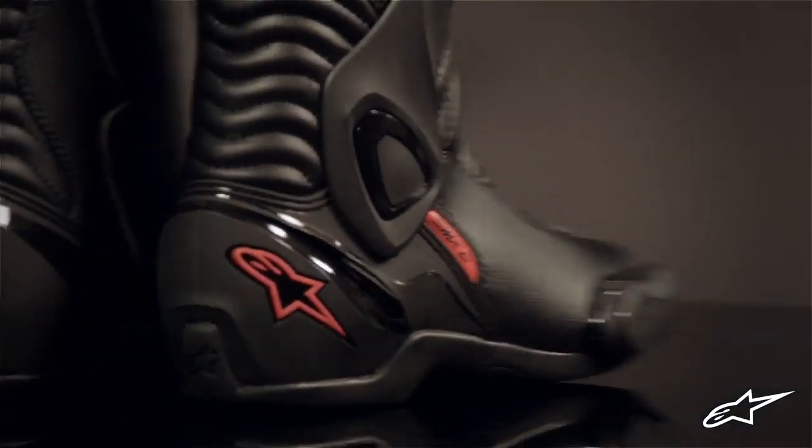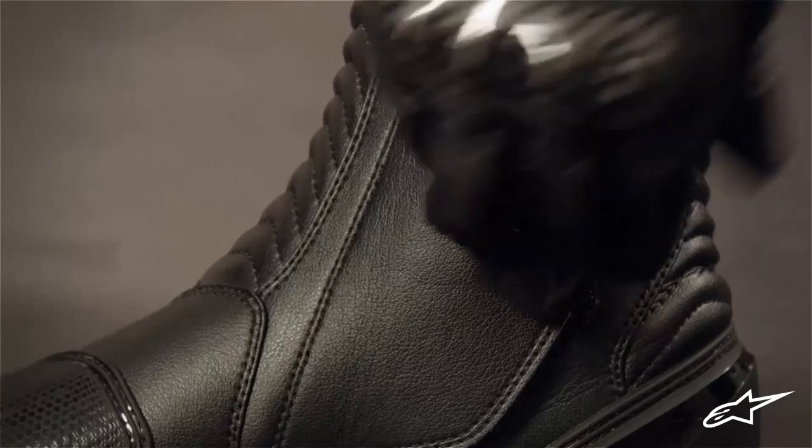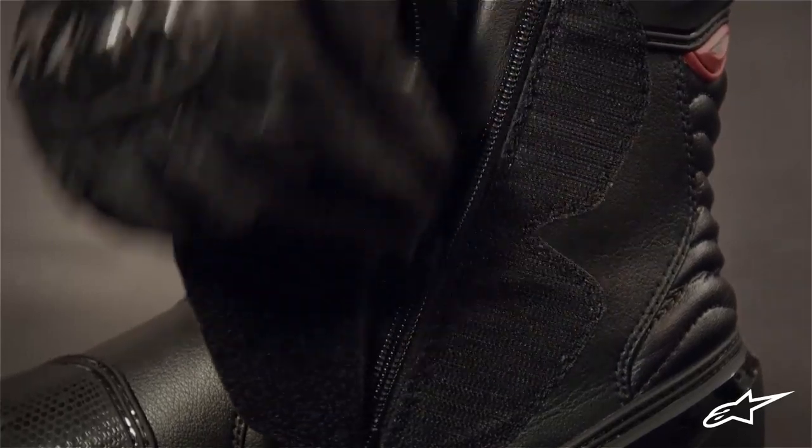Looking at the boot in profile, the smooth and clean inner side is great for feel and grip against the bike's rear sets. Peel back the velcro panel and the long zip closure opens the boot up wide for access to the new sport width footbed.